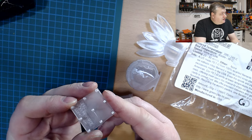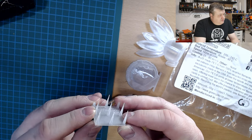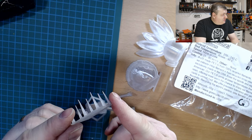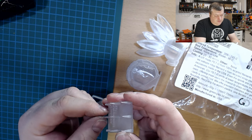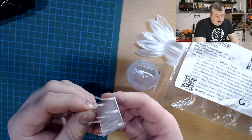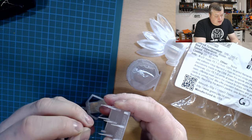Just to test stringing — normally with PETG I have quite a number of strings in this print test, but this came out almost completely clear with absolutely no stringing. With this filament having no colorant, I think that really helps with stringing. And layer adhesion is quite good as well.